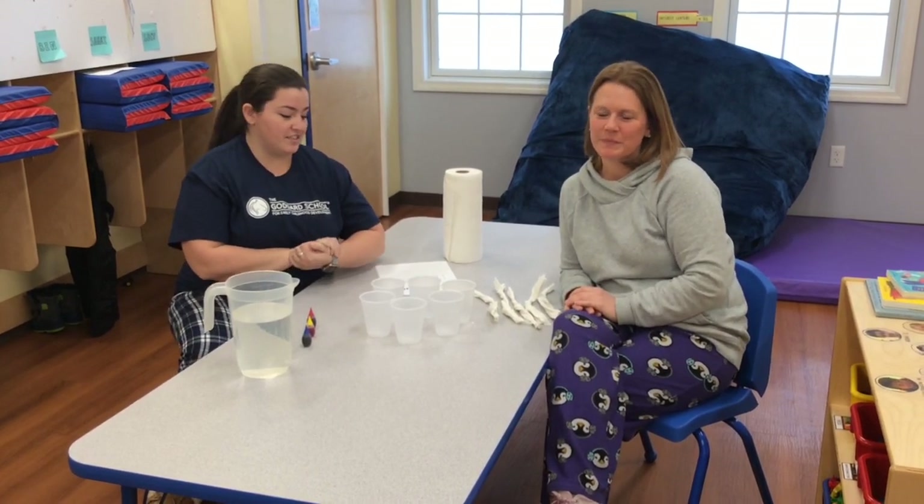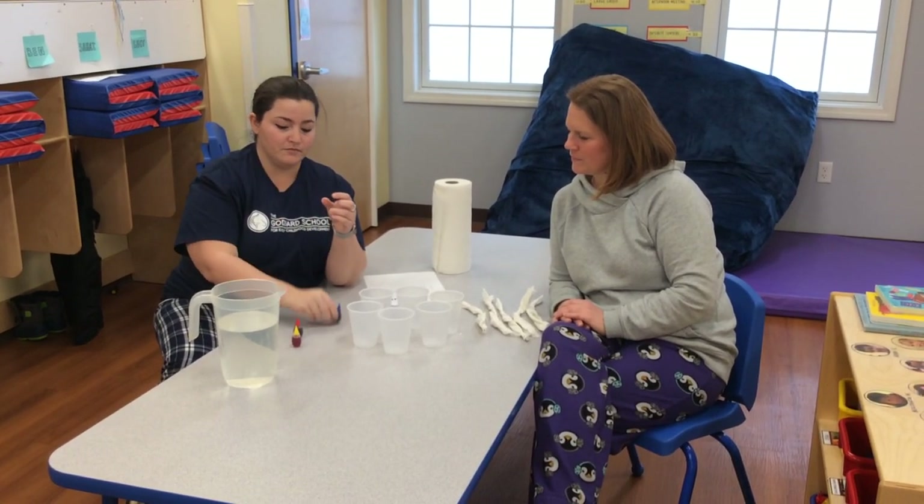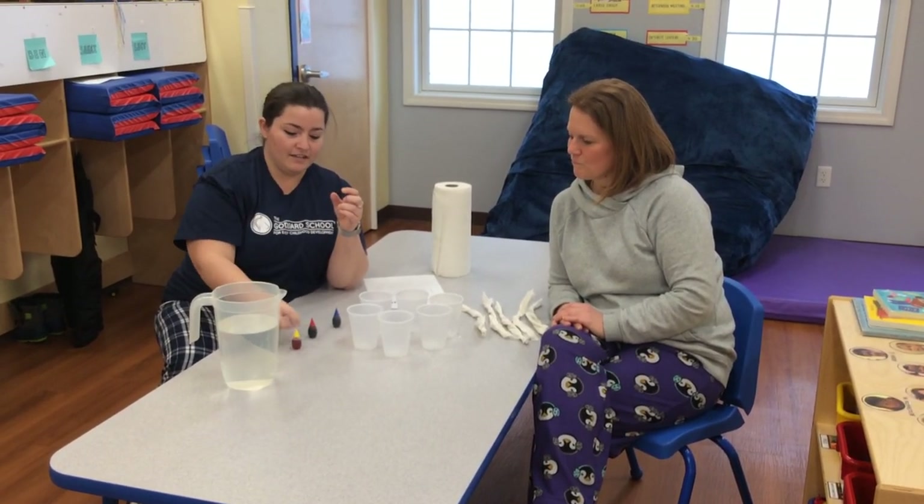So what you need for this project is food coloring. You're going to need the primary colors of blue, red, and yellow.